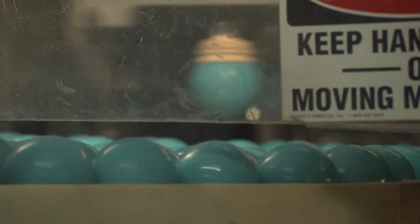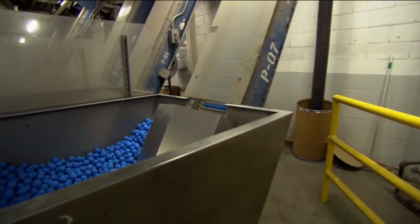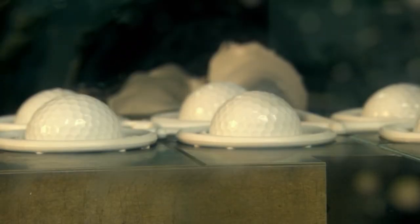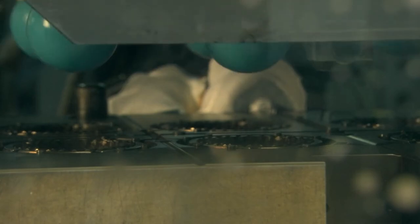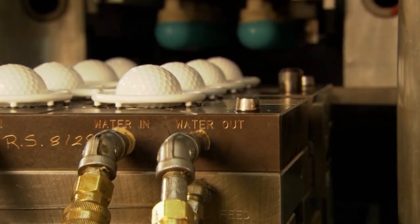At this stage of the operation, we're surrounded by all of our main core constructions. You can see all the different colors — each color represents a different brand. With the heavy lifting over, the rest of the process — coating the core in its jacket — is more of a finesse job that begins with surrounding the core with an injection molded cover.